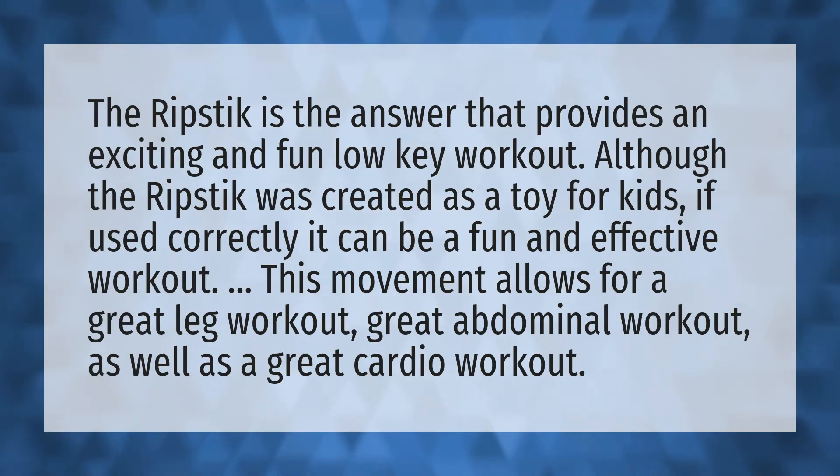This movement allows for a great leg workout, great abdominal workout, as well as a great cardio workout.